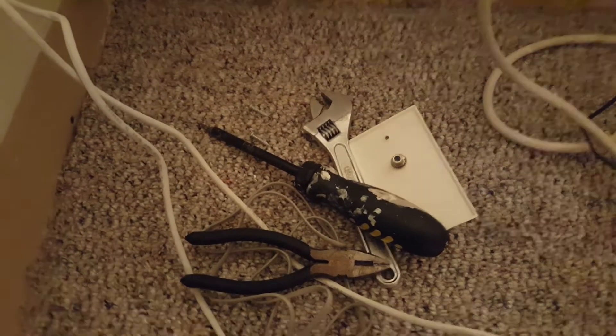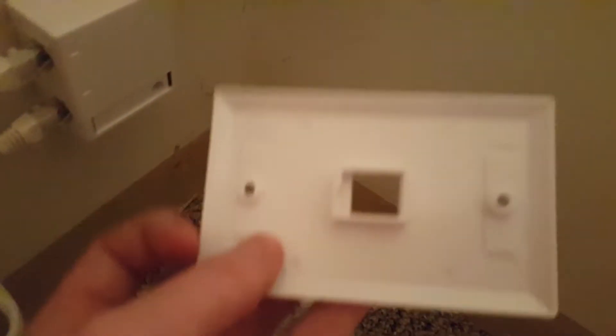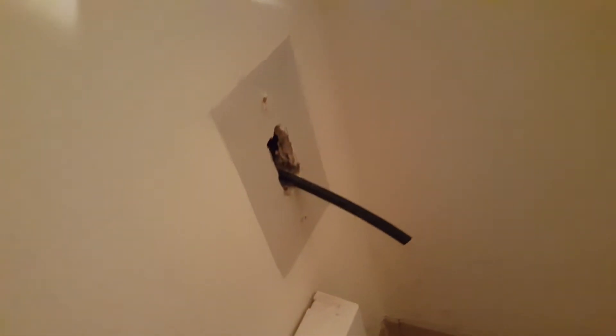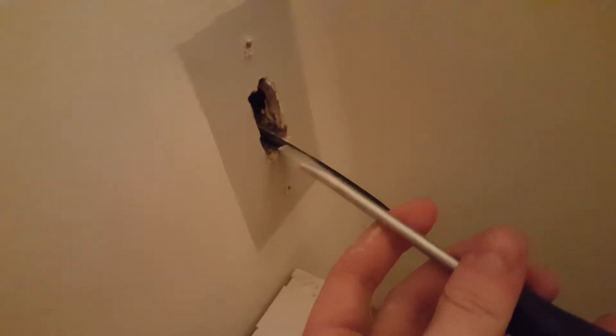With a screwdriver, some pliers, and a wrench — I got it through! So we've got the cable through. Now I'm looking at our faceplate here and the hole doesn't quite line up, so we're going to have to cut this hole and make it just a little bit bigger to fit this square piece. With the flathead screwdriver I just knocked out a slightly bigger hole — I didn't think a drywall saw was needed, so I used this big flathead, knocked it through a little bit lower, and now our faceplate fits perfectly.